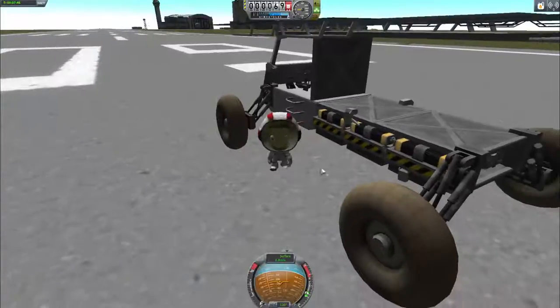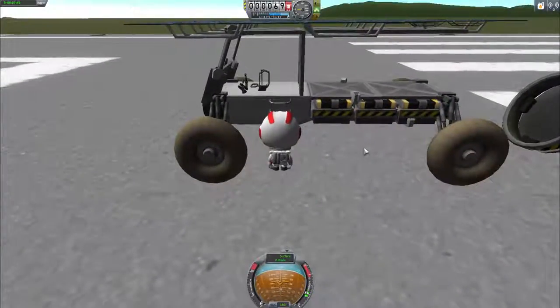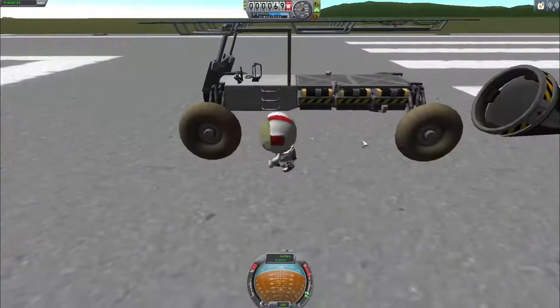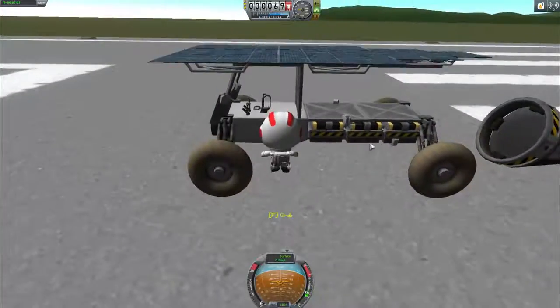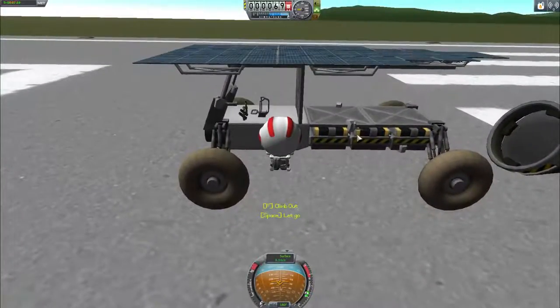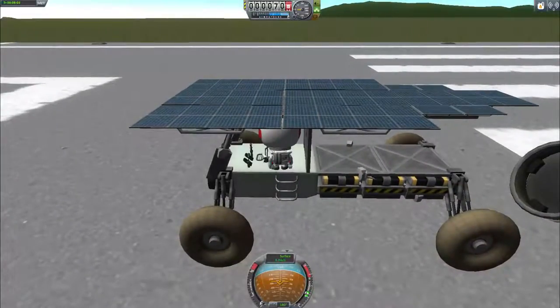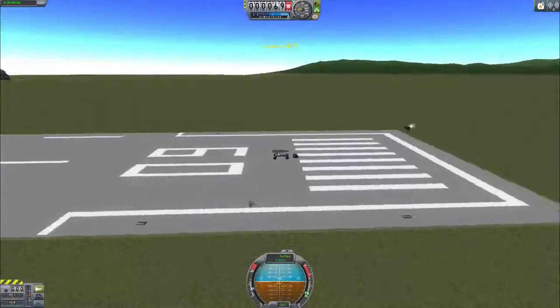Getting Valentina into the rover takes a little maneuvering — she's a little too close, then too far — but eventually she grabs on, climbs in, and boards the rover.